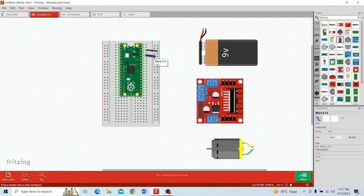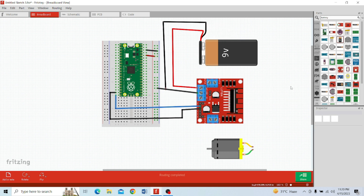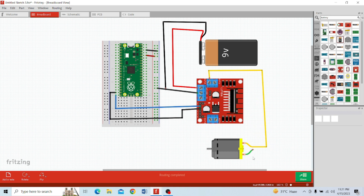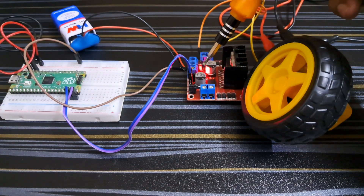So first of all let us see the circuit diagram. As per the circuit diagram I have already built the prototype. Here you can see that my LED is blinking on my L298N motor driver.